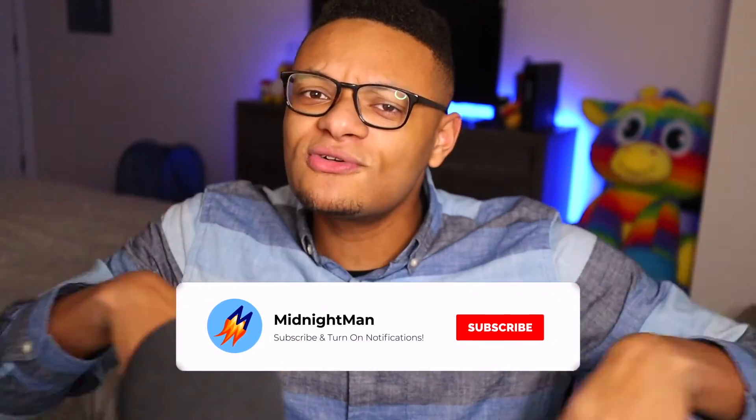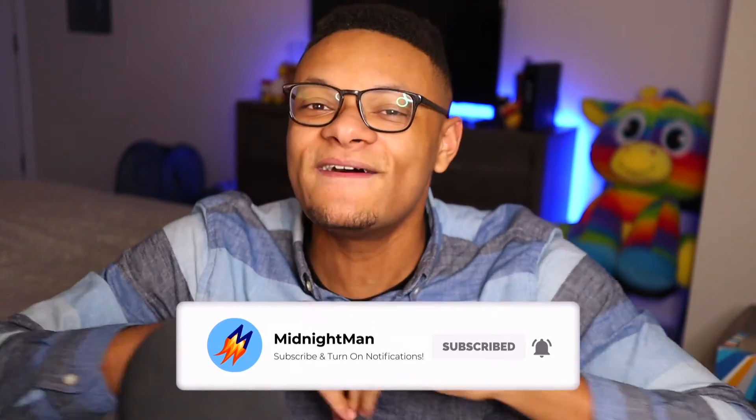That's gonna do it for today's video, guys. I hope you enjoyed it. If you did, make sure you smack the thumbs up button. Subscribe with post notifications on so you don't miss a video or a live stream on this channel — because that's what we do around here. We have fun.